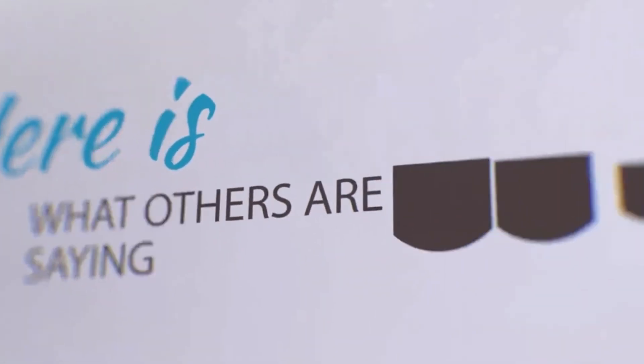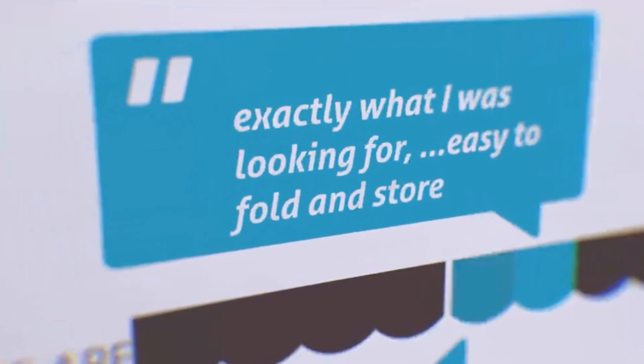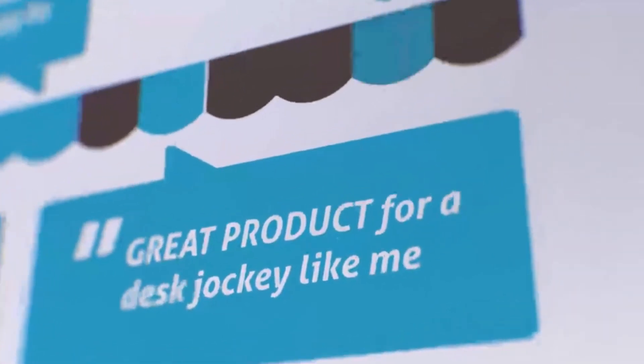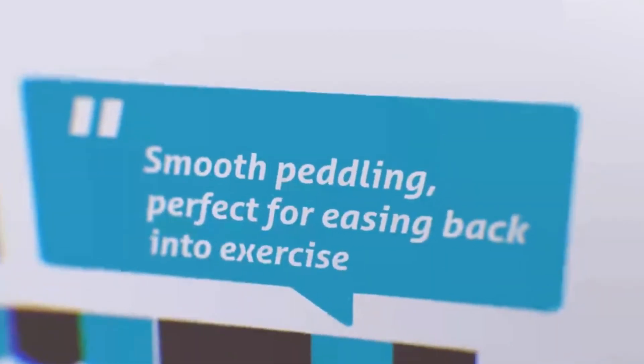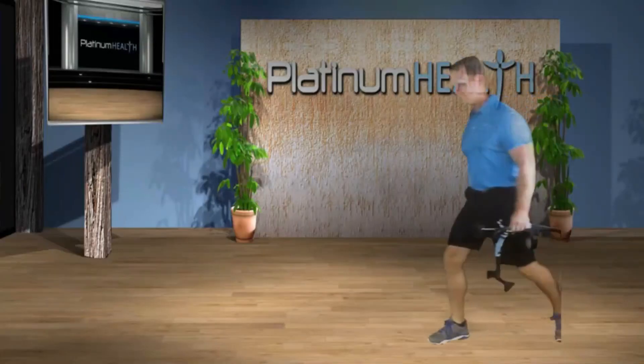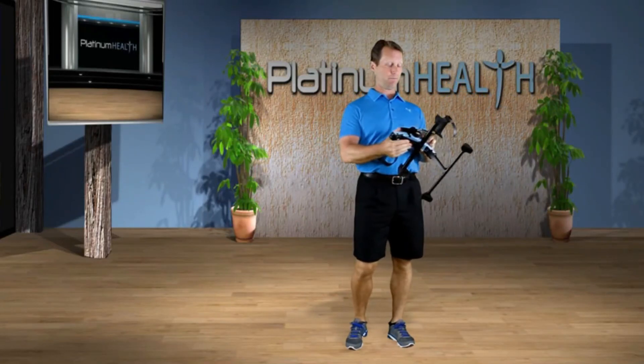Here's what others are saying: 'It's exactly what I was looking for.' 'It's easy to fold and store.' 'Provides the same exercise I pay for in therapy.' 'Great product for desk jockeys like me.' 'Smooth pedaling, perfectly easy back-of-day exercise.' FitSet changes everything. This has been Dr. G talking about FitSet from Platinum Health, where we bring you more bright ideas for your health.